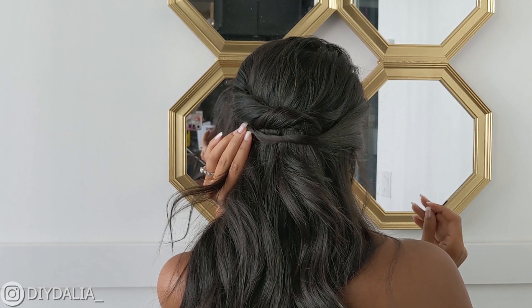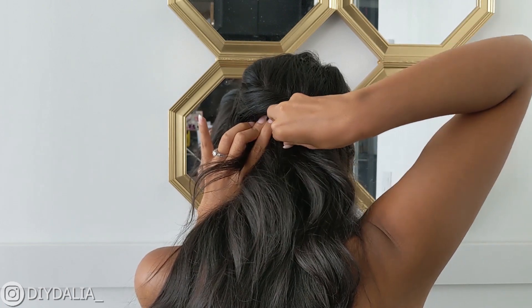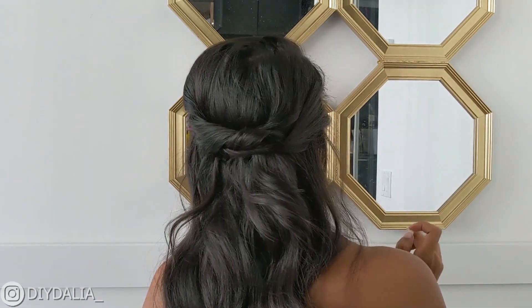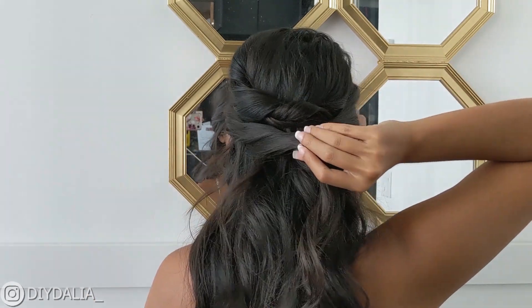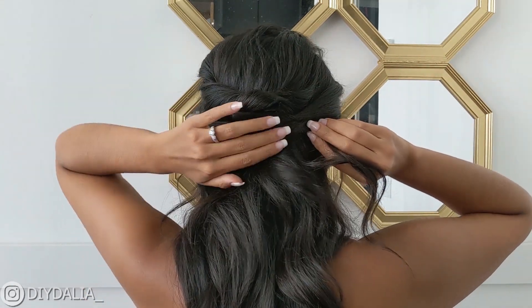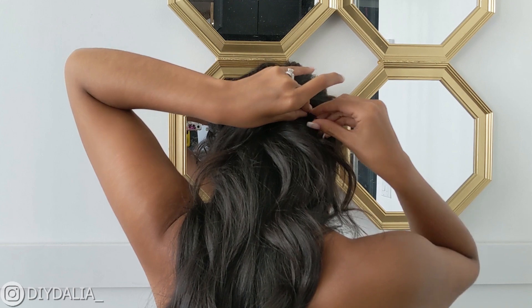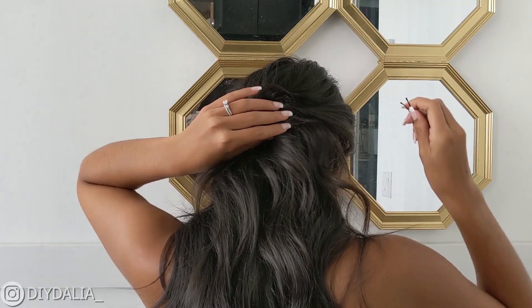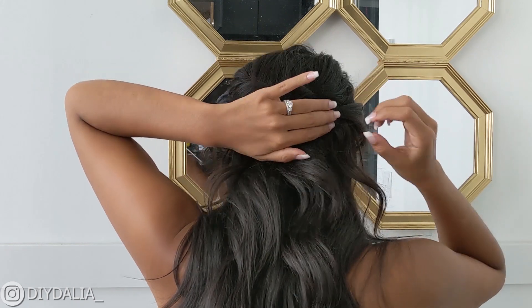A quick tip: you want to make sure you have a mirror in the front and in the back of you so that you can actually see what you're doing instead of just going based on how it feels. Next, take the section on the right side of your face, twist it back over the previous section, and then pin it under the left section. Then the final section is taking the hair at the front of the left side of your face, twisting it back over the previous twists, tucking it under a little bit, and pinning it into place with two bobby pins.